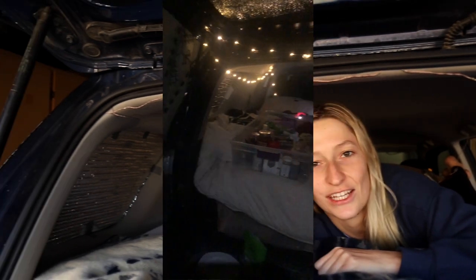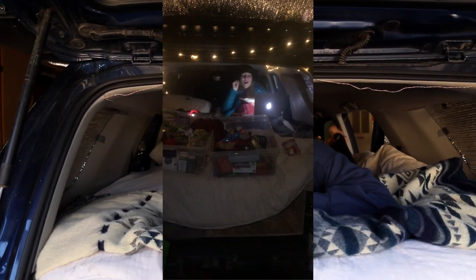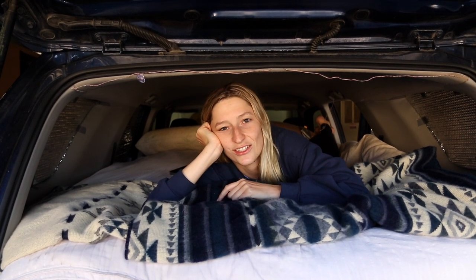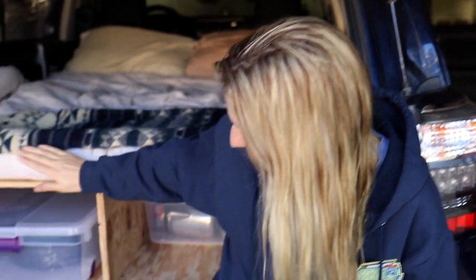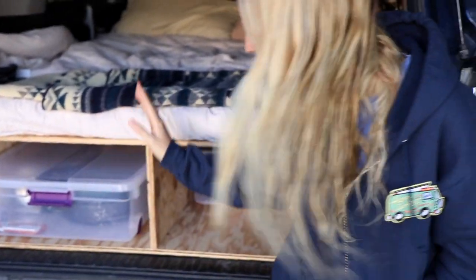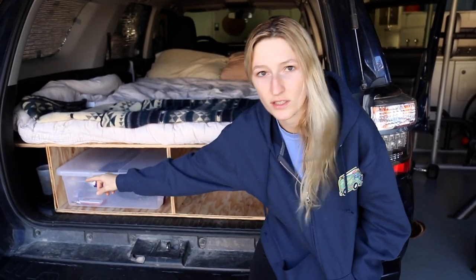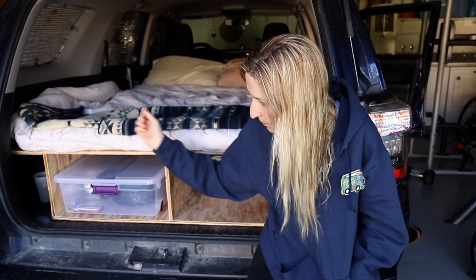The last detail we like to add to our bed setup are these little twinkle lights. We got them from Lunolife and they add a really nice touch of ambiance — whether we're cooking or just hanging out in bed, we turn them on for a cozy vibe. If you missed it, we already did a whole video on how we built this wooden platform. It's a T-shape, giving us storage boxes in between and the ability to flip up the mattress while having extra side storage. We'll link that here and in the description.